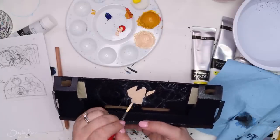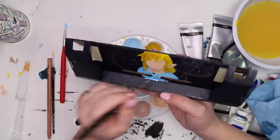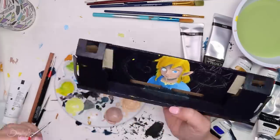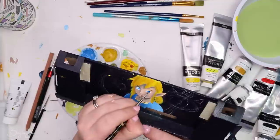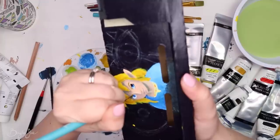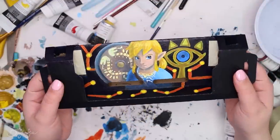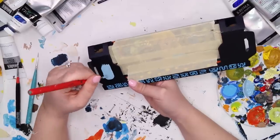I used a white charcoal pencil to sketch out the characters because it shows up nicely on the dark paint, and you can just rub it off. When I first decided to do this, I thought I'd spend maybe two days on it — work on it Monday and Tuesday, upload it Wednesday. Was I wrong. These paintings take so long because they're paintings. I'm slower doing paintings than Copic art because there's a lot of fixing and paint mixing. It just takes a long time, especially with so many characters.